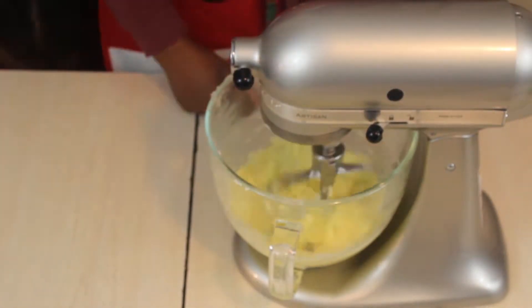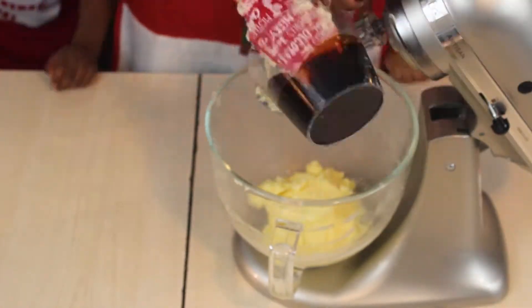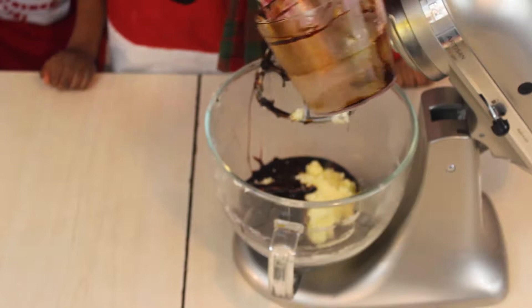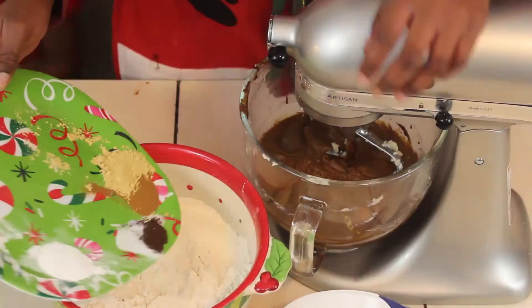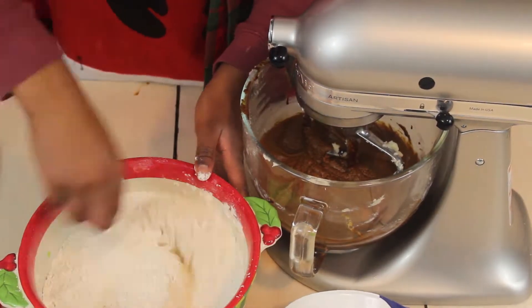Once your butter and sugar are creamed together, the next thing we're going to add is the rest of our wet ingredients — we're going to add in our vinegar, one egg, and our molasses. Mix this together until it reaches a nice, smooth consistency.